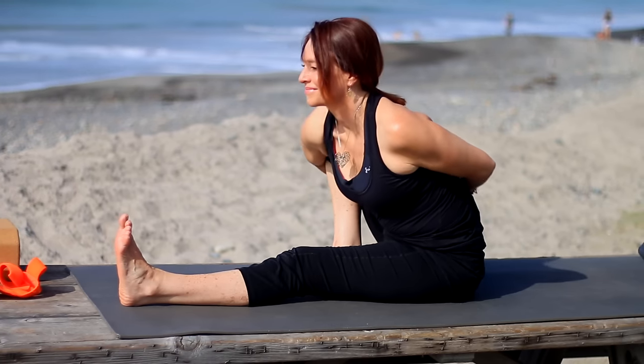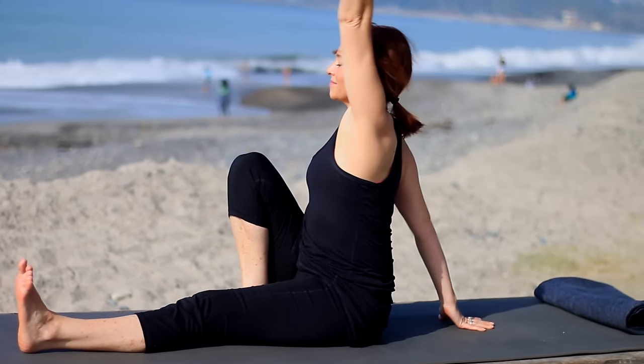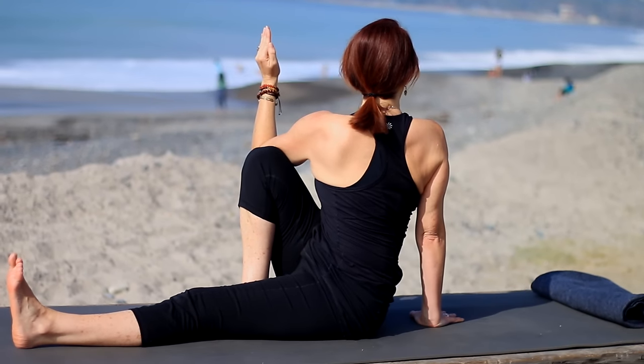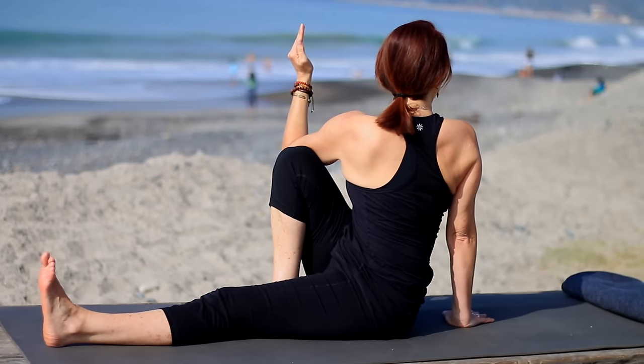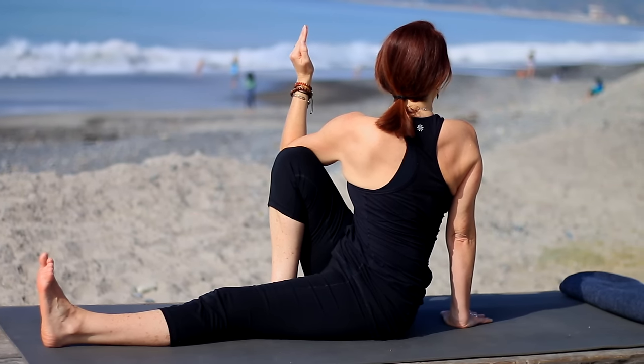That same right leg — move it in toward center, right hand behind. Inhale, left arm up. Exhale, take it across and twist for Marichyasana C. As you inhale, sit nice and tall. Exhale, roll the right shoulder back and twist. Remember to keep your breath nice and steady.